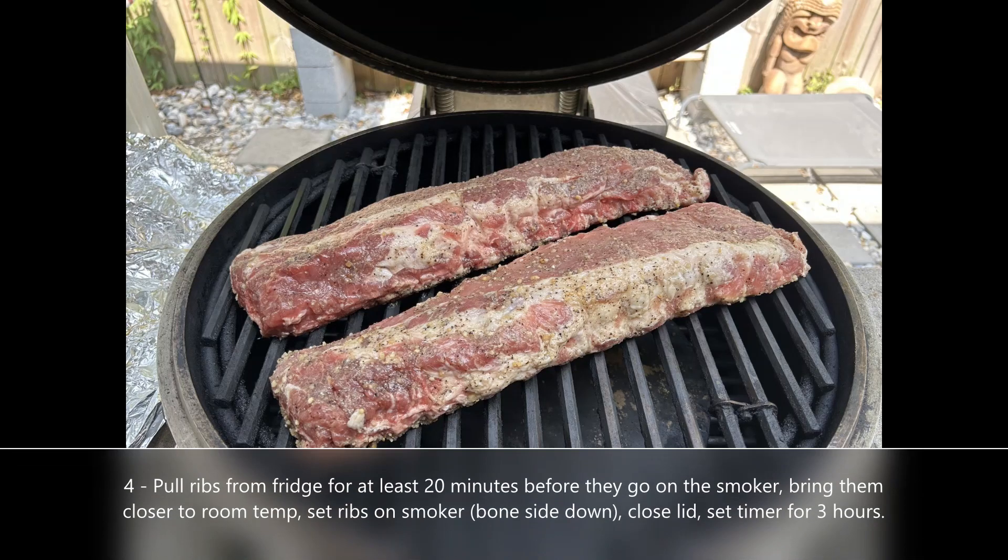During the preheating phase, pull your rib racks out of the fridge — you want to bring them up to room temp or at least closer to it. At that point, take your pre-seasoned rib racks, put them on the grill bone side down, close the lid, and set your timer for three hours.